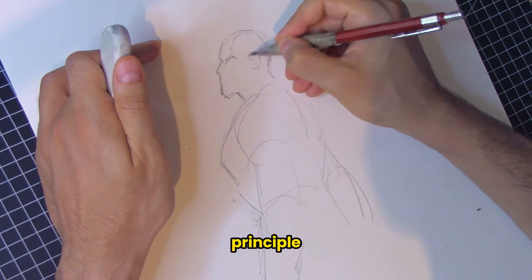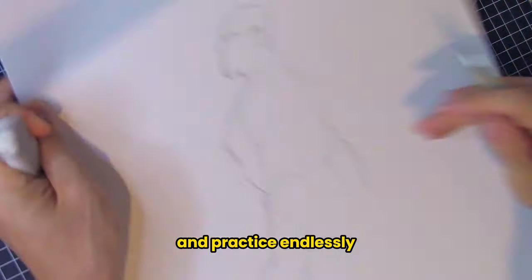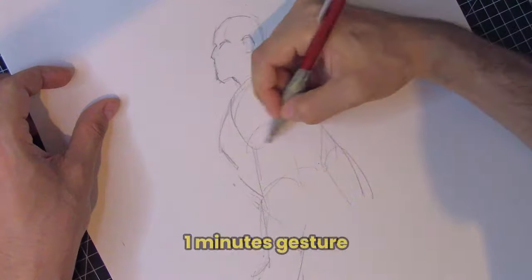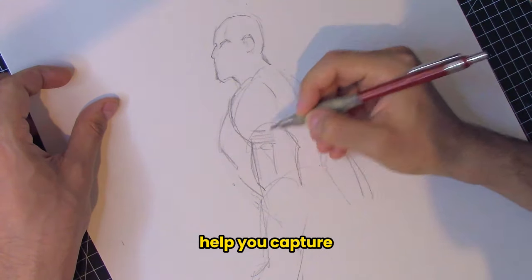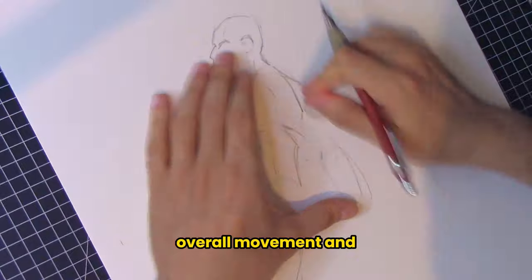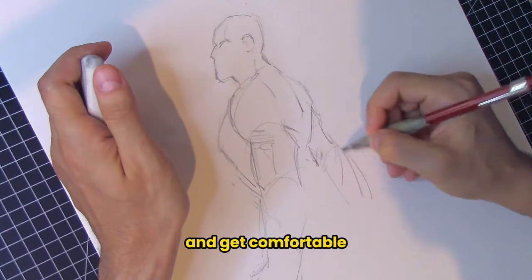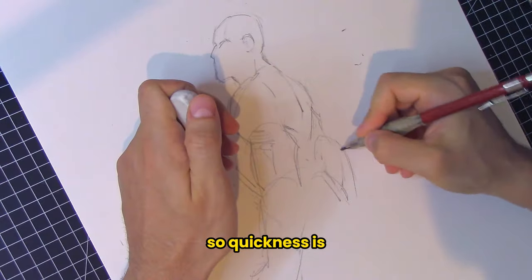Number one: warm up with quick, loose gestures. Start with 30-second to one-minute gesture sketches. These fast, loose drawings help you capture the basic action and flow of the figure without getting bogged down by details. Focus on the overall movement and rhythm — this will help you loosen up and get comfortable with spontaneous drawing. Quickness is the key factor here.